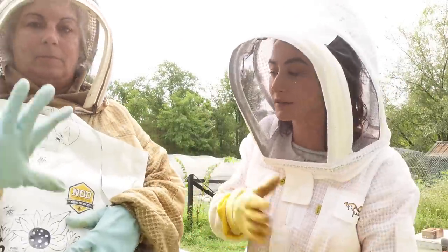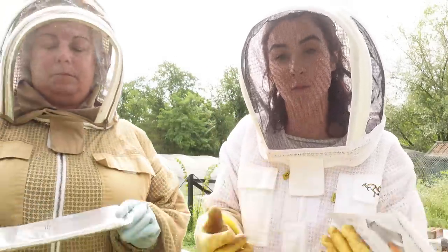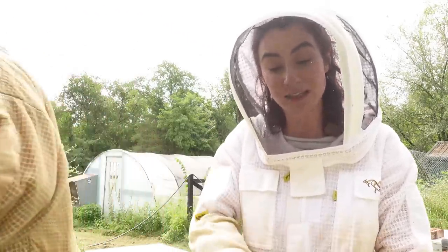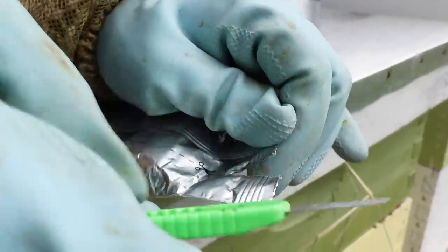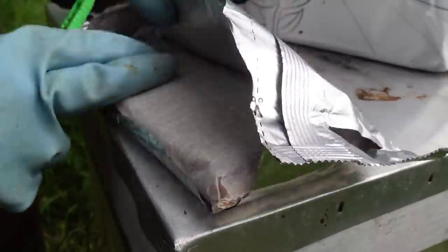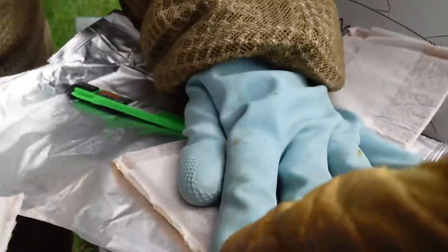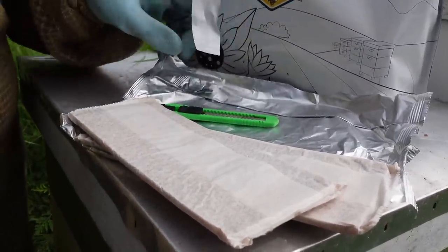I'm wearing my regular hive gloves, but mom is wearing rubber gloves. We won't use our regular gloves when placing the Formic Pro. She's wearing the safety gloves. We're going to tag team this — I'll lift up the honey super, she'll place the pad on the brood chamber, then I'll put it back down. There's a cut mark designed on the packaging, and the Formic Pro is wrapped in a special paper — don't remove that paper. There are two pads; flip it over, it opens up, and you just tear right there. Fair warning, it is strong — almost a vinegary smell.